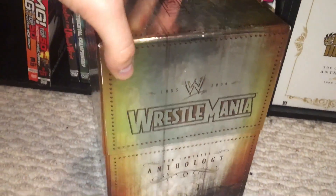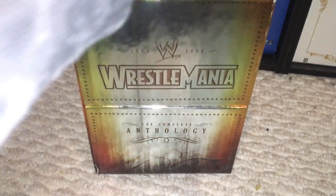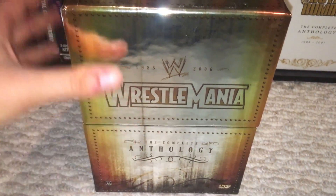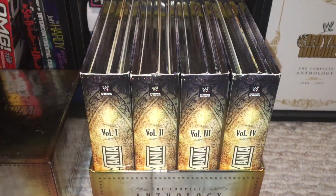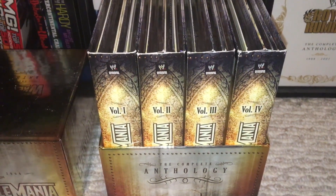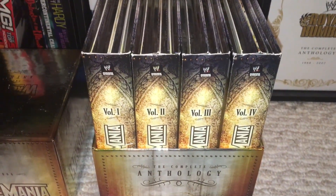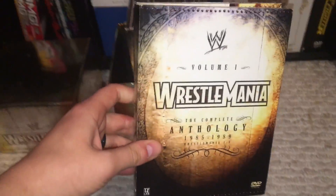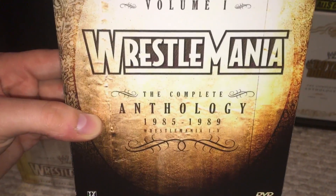This is a beautiful set. You can see it's a glossy finish, very shiny. A little bit of box damage, but for the most part I've kept mine in pretty decent shape. This is a treasure for anyone, seriously. Let's open her right up. We have kind of your basic setup like the other Anthology box sets — you have four volumes, and each has five WrestleManias. These are sold separately, so you can go out and get just one volume if you want.